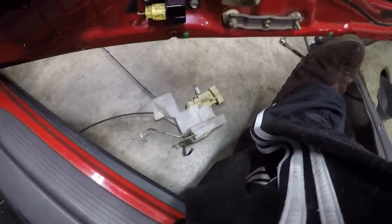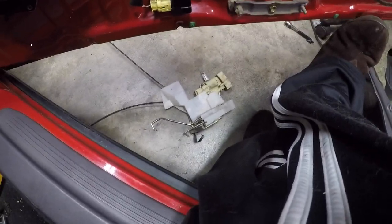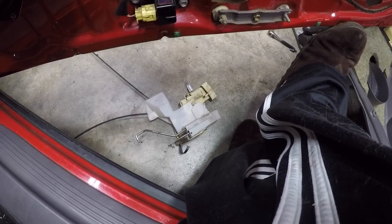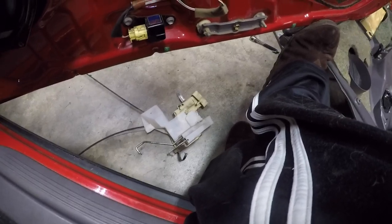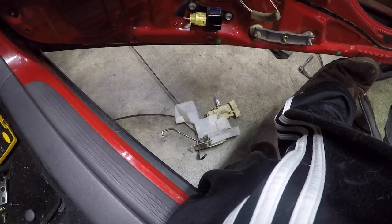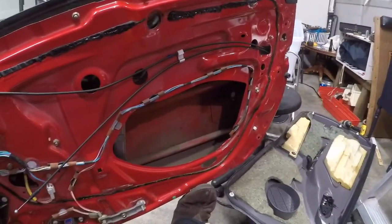They can be kind of expensive from Toyota — I believe they're like a hundred bucks for one. You can get them from junkyards for between $15 and $30 a pop, and I've seen them online for anywhere between $15 and $100 depending on where you find them and what condition they're in. Otherwise, it's a really easy, straightforward fix — just takes a little bit of time and small hands.